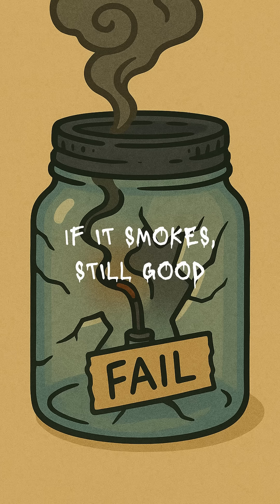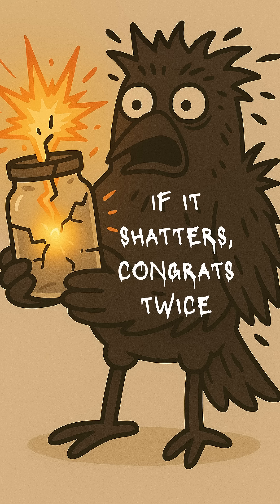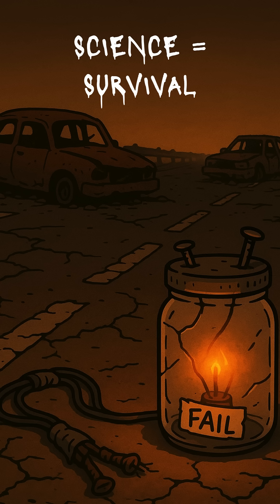If it lights, congrats. You just fought back the dark. If it smokes, still congrats — that means electrons moved. If it shatters in your face, congrats twice. You just invented a glass grenade. At least the explosion will be visible. In the wasteland, survival isn't safe. It's sparks, broken glass, and science stitched together with fear. But hey, now you've got a light bulb.